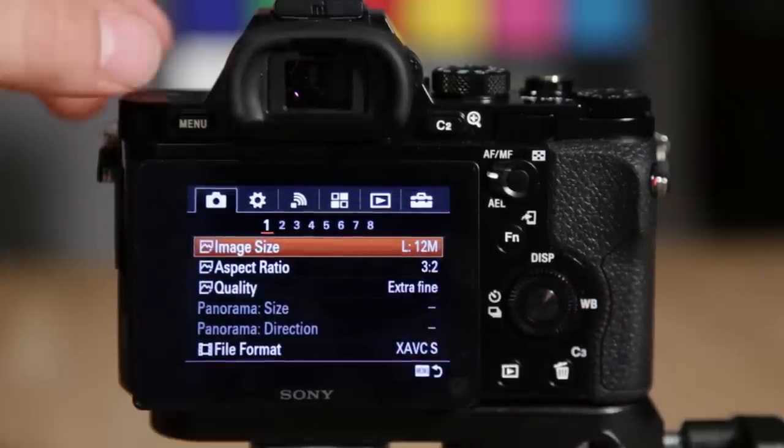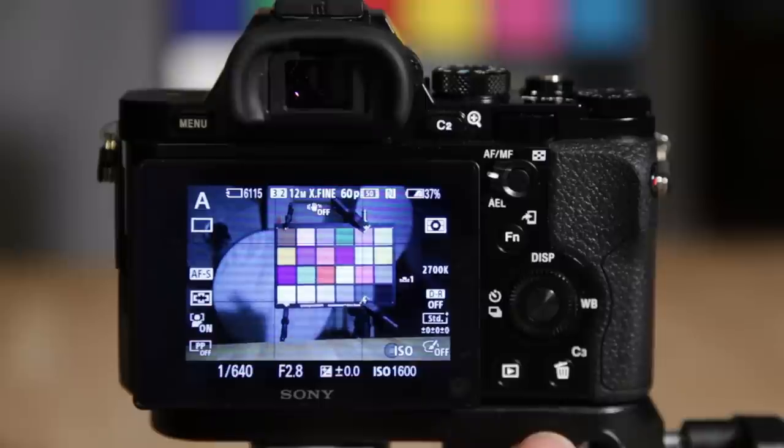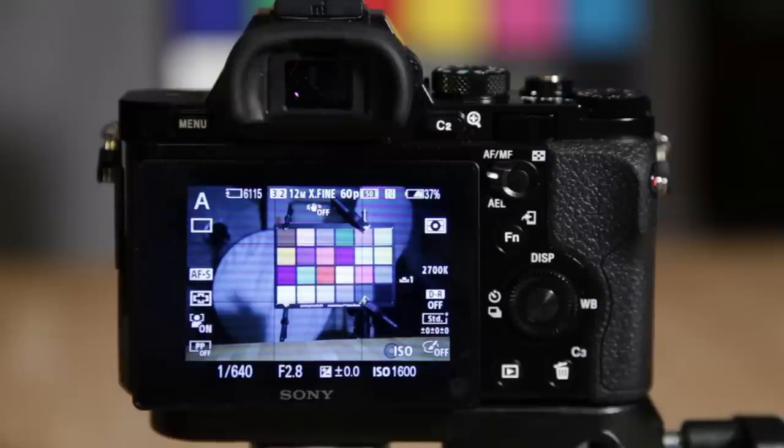So that's pretty much it going over the A7S menu system. I hope you guys got something out of this — please feel free to ask questions. I'll catch up with you on Sony Alpha Lab, and stay tuned for the full A7S review coming soon. Take care.